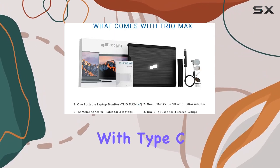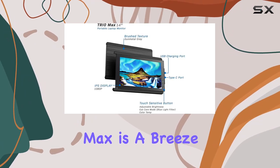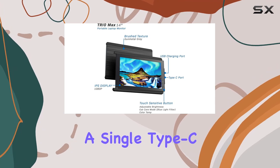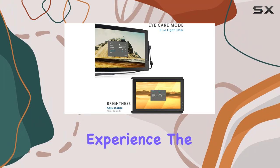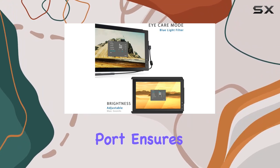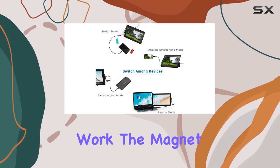It also works seamlessly with Type-C phones that support full-featured output. Setting up the Trio Max is a breeze — a single Type-C cable handles both power and display, making it a true plug-and-play experience. The inclusion of a back charging port ensures that your other USB-C devices stay powered up while you work.